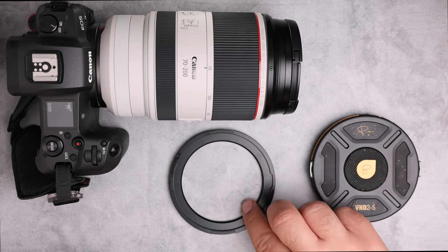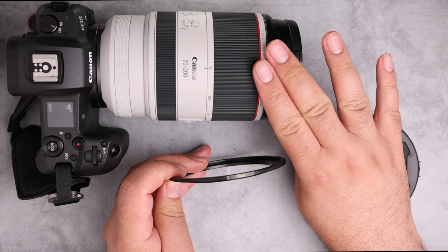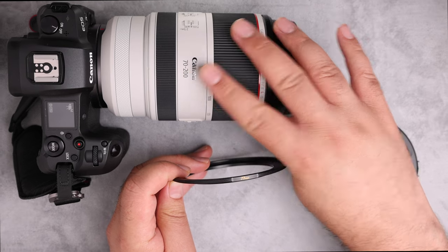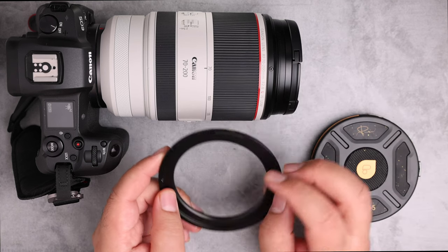To attach the filter to the camera, you need a base plate with the same thread size as your lens. In this case, it's attached to an RF 70-200 with a 77mm thread, so I'm using the 77mm base plate.